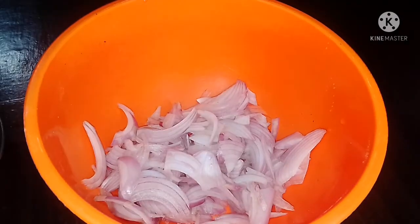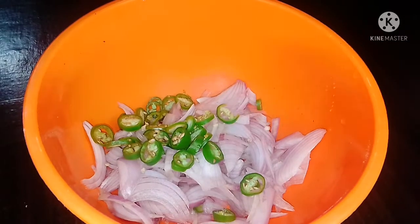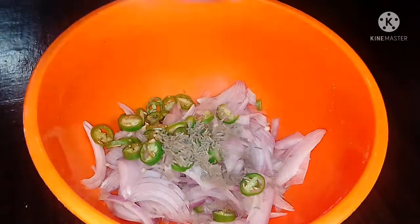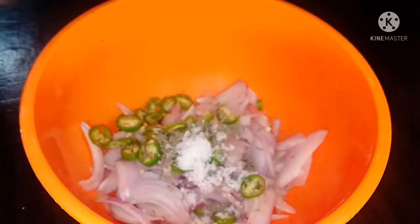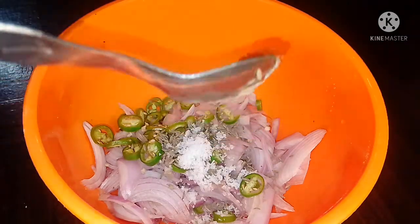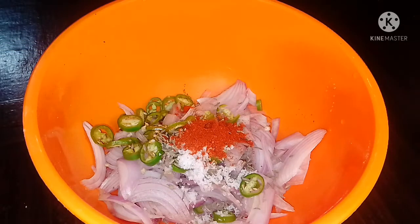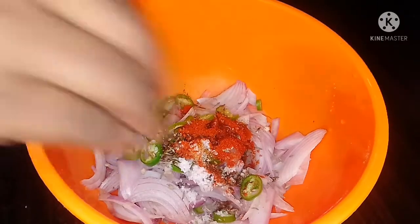I have to close the amount of the dough. I will close the amount of the dough in the pot. You will have to close the dough. Don't forget to close the dough in the pot.